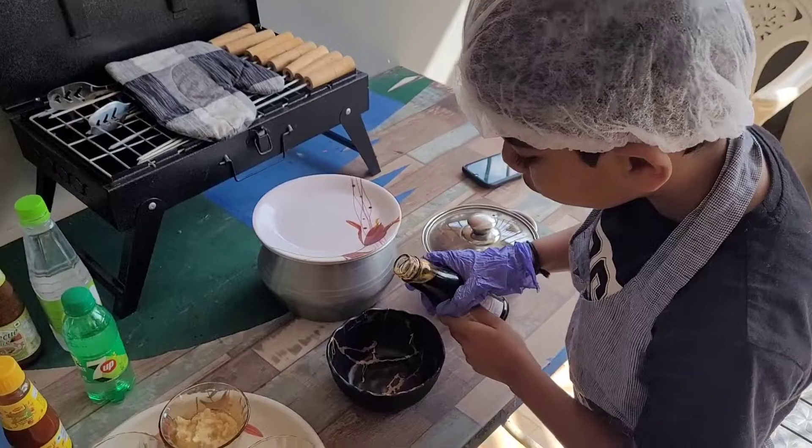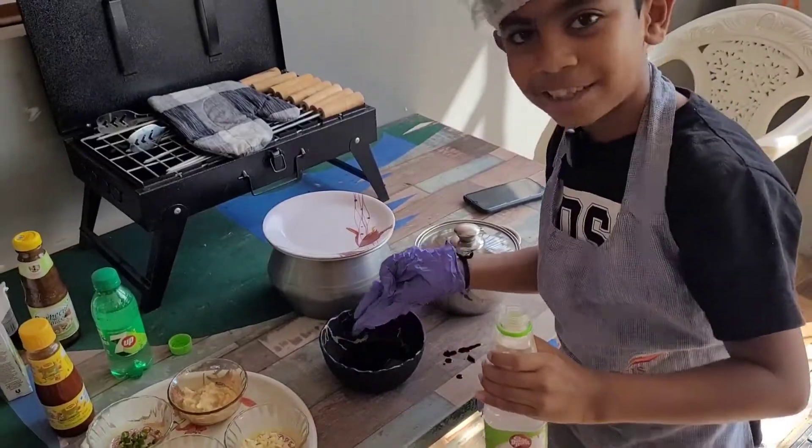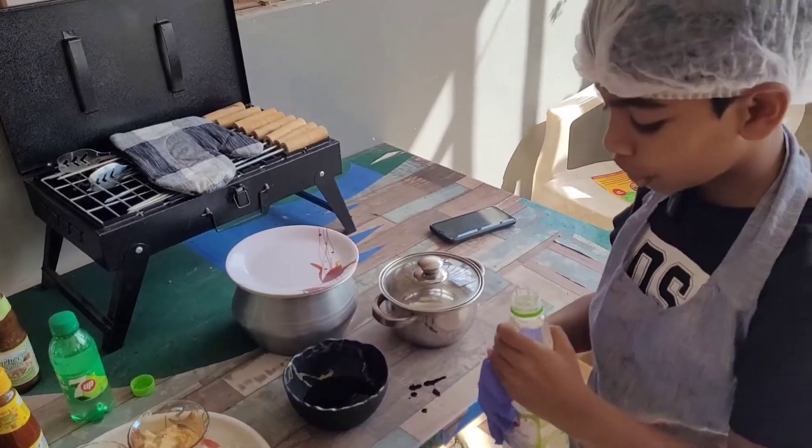First, we are going to use soy sauce. As you can see, we've added a lot of soy sauce. Now let's add a few drops of vinegar.